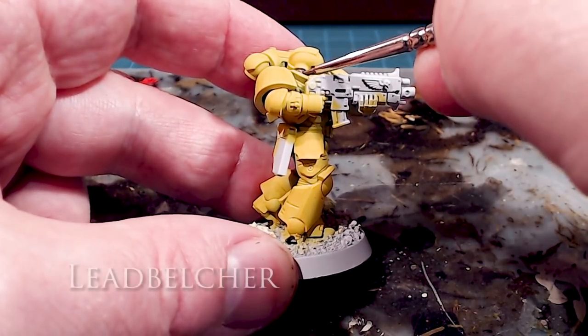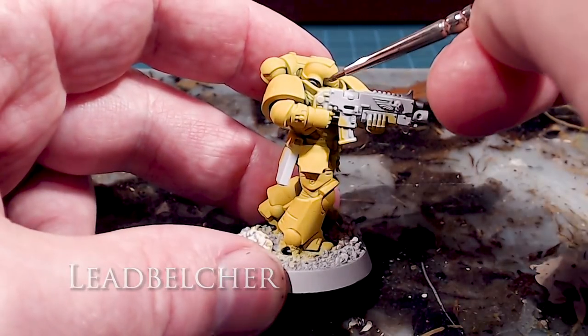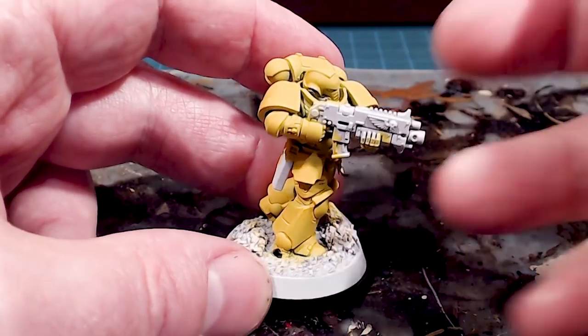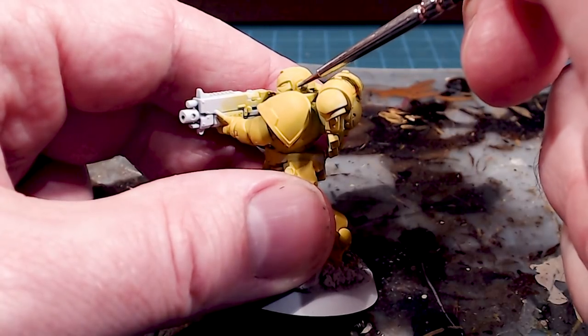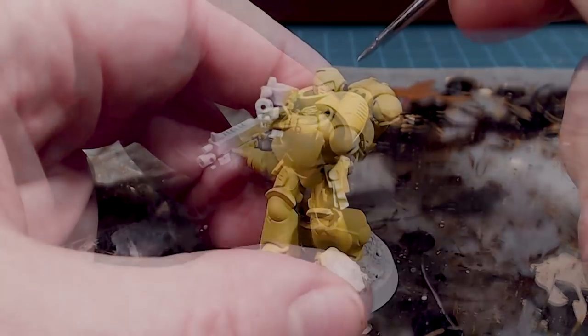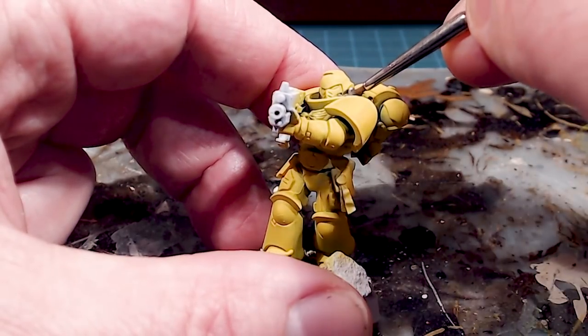We'll go in and do the ear pieces. If you are a little sloppy or messy, don't stress out — we can always go back in with more Uriel Yellow and tidy it up. We've also got the little piping at the bottom of the helmet.